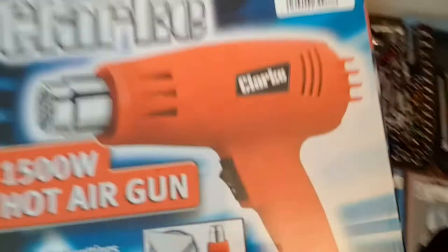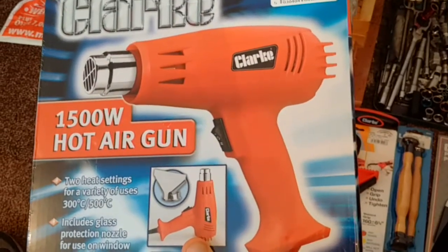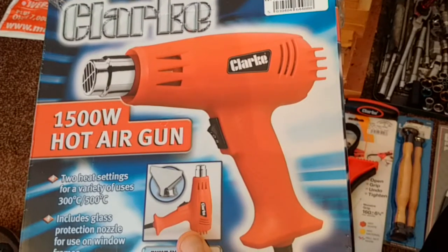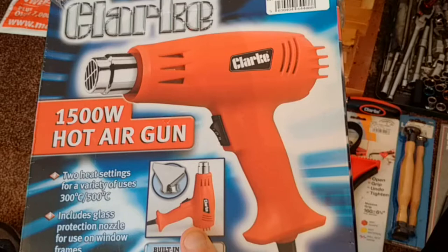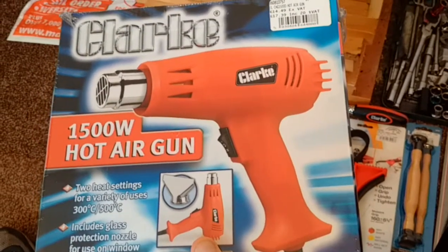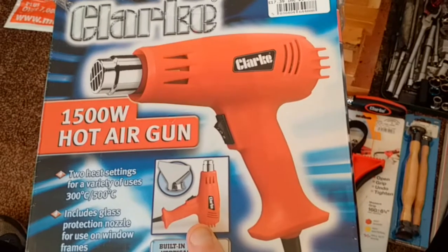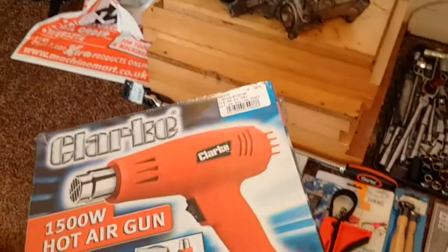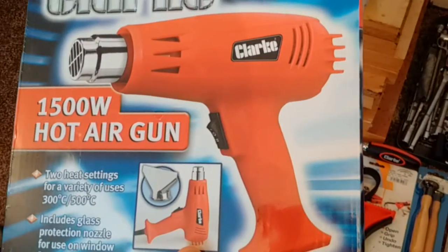I also got a heat gun. To be honest I wasn't sure whether a heat gun was quite the right thing, because the idea is to heat seized bolts to break them loose. Most people on YouTube tend to use a traditional blow lamp or some kind of induction heater. I don't know whether a heat gun will really do it, but it was only about 15 quid so I thought I'd take a chance. If I come across a seized bolt I'll give it a go — it'll be an interesting experiment to see if a heat gun can break one loose.